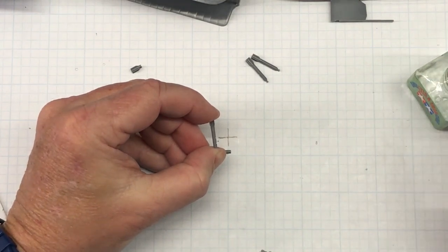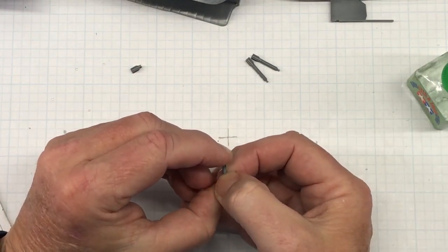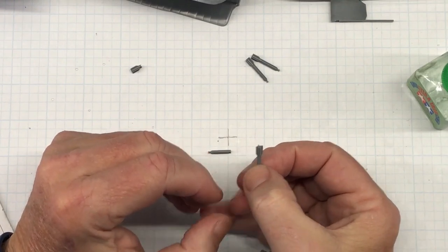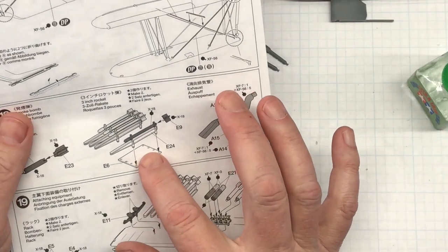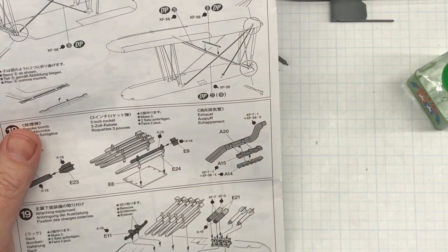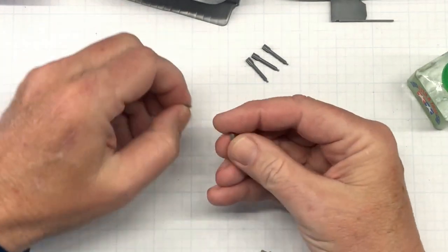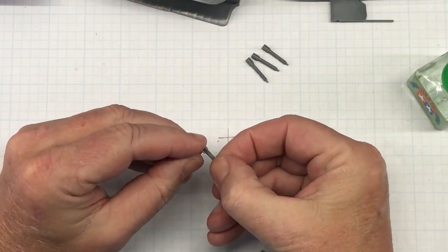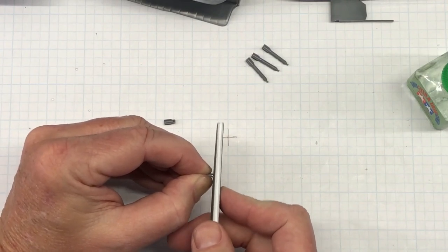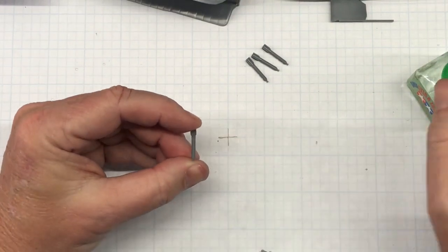Some of these bomb rack parts I can actually glue onto the wing before painting — for example, this plate and the rails are the same color as the underside of the aircraft, so I don't have to do those separately. I may do the rails separately but haven't decided yet. The exhaust I'll do separately so I can paint it off the aircraft — it'll just be easier to paint it and then glue it on afterwards.